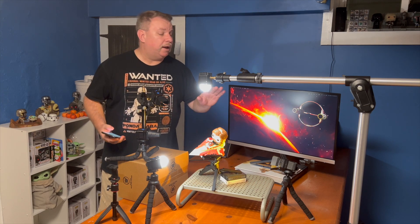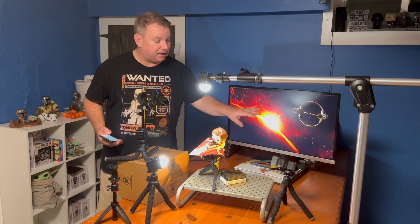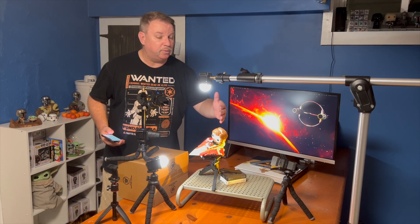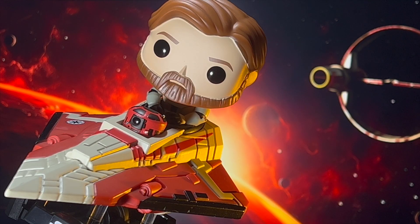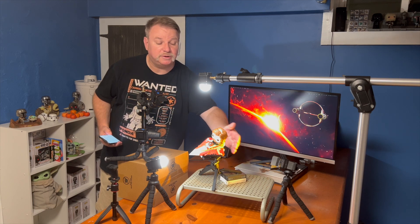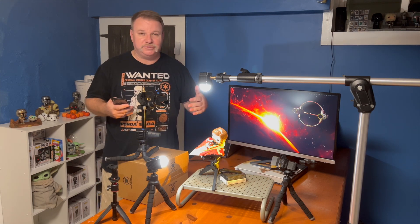The third light is a Loom Cube with some warming and yellow gels to create that orangey or yellow glow, because from the perspective we shot this from, we're getting this really nice burst of light coming out from behind Obi-Wan and the Starfighter. Having this with some barn doors coming across really helps sell that situational lighting — it looks great in that image.